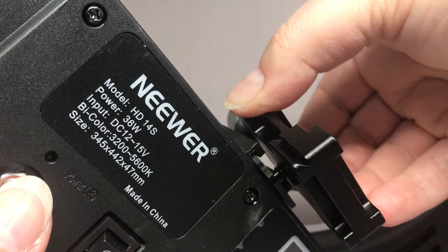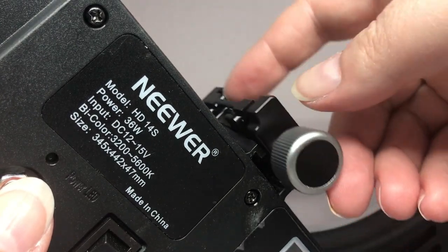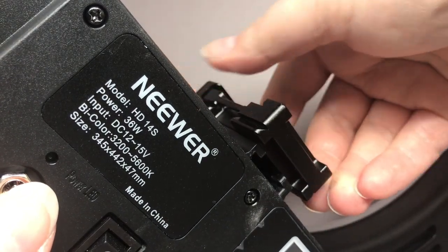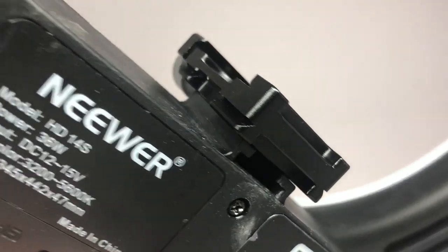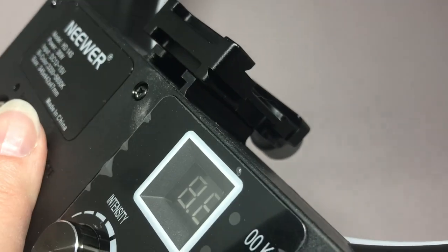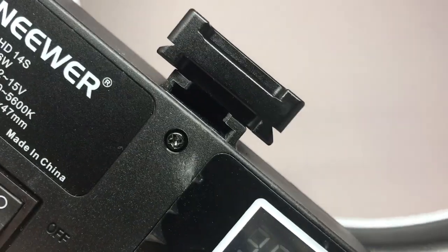Now I have a nice quick release clamp on there that doesn't use up a lot of room. It's not a ball head because then my camera won't fit in the small inside of the ring light anymore — it's very flat and it sits just right. It's a perfect solution for my little problem.